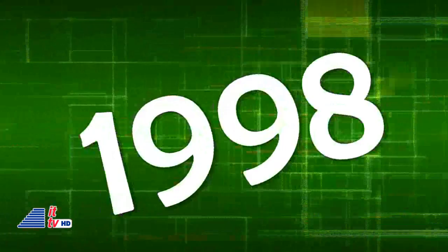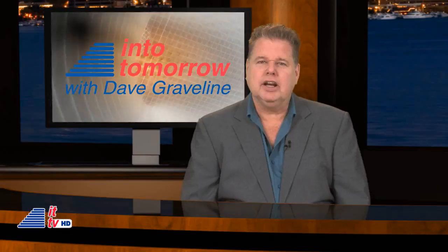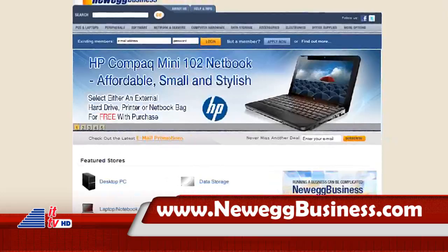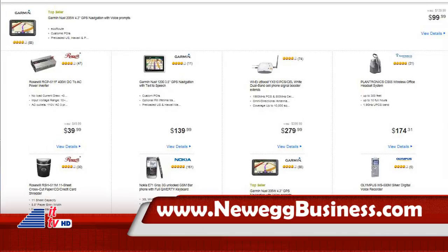And this week in 1998, Microsoft and prosecutors for the U.S. Department of Justice and 20 states met in federal court — it was the beginning of the massive antitrust case against Microsoft Corporation. That's our look back at This Week in Tech History. This ITTV update is also brought to you by NeweggBusiness.com. Trust Newegg for your home and now for your business. Open an account at NeweggBusiness.com today and enjoy one-stop shopping and volume savings right away.